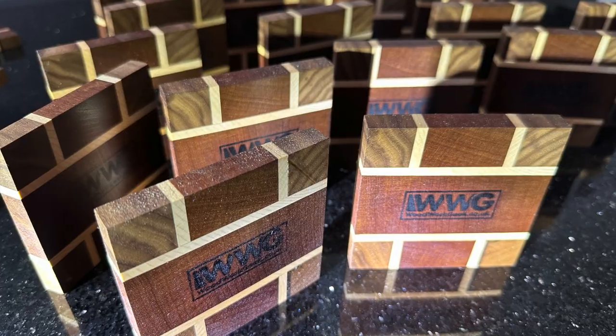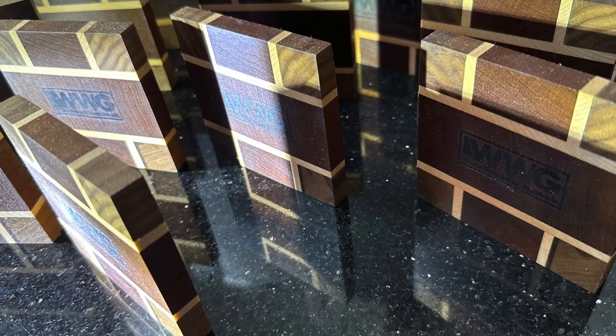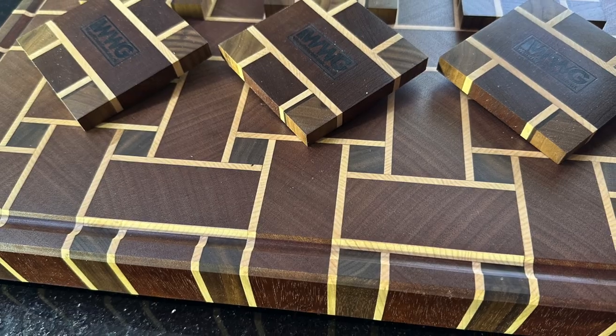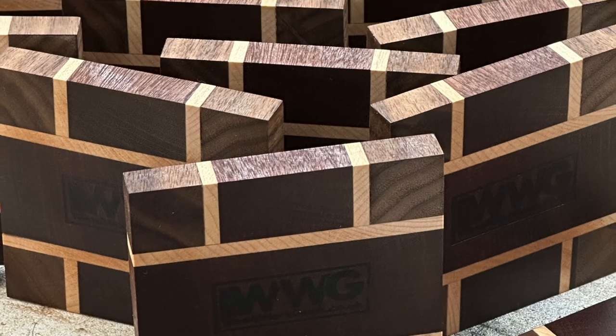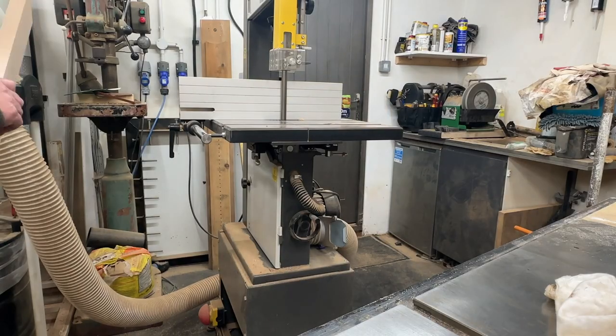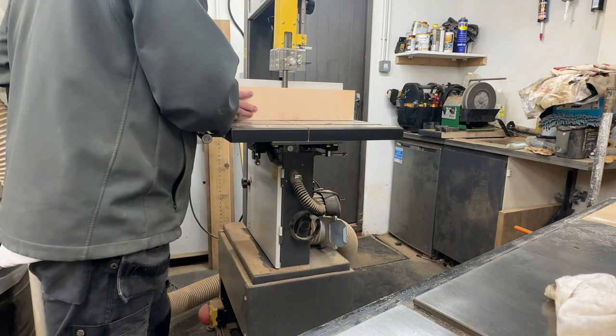Woodwork Geek back here again. Nice little project this one — a set of coasters to go with those end grain boards. The coasters are also end grain, made up from sapele, maple and walnut. The sapele is the rectangles, the thin strips is the maple, and the corners are walnut.